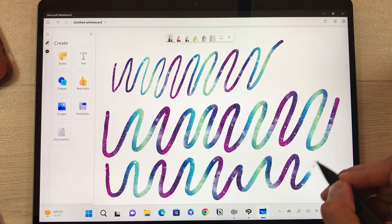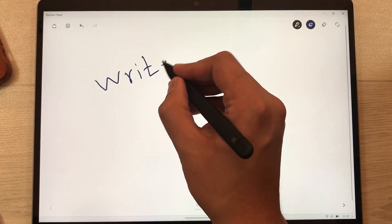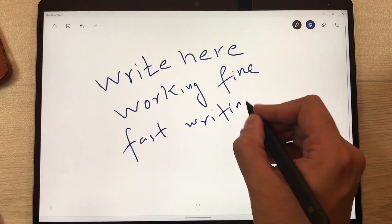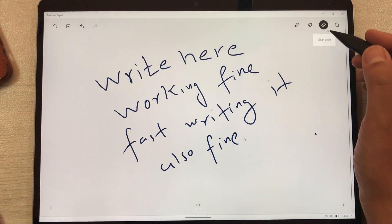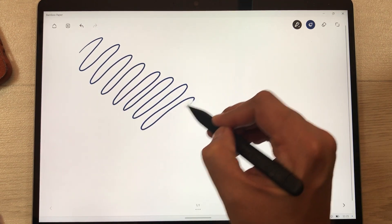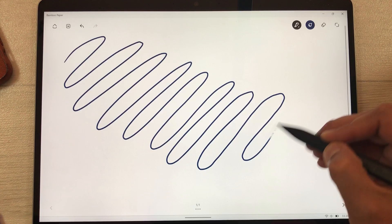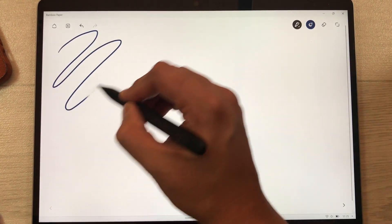The next app I'm going to try is Bamboo Paper. I'll just write here with my Slim Pen 2 — it is working perfectly fine even if I try to write fast. Drawing lines also works well; there is very little gap overall. You can also watch this video in slow speed to get a more exact idea.